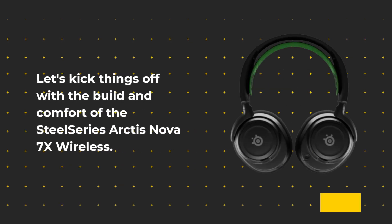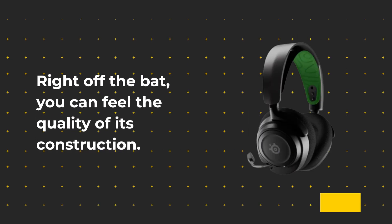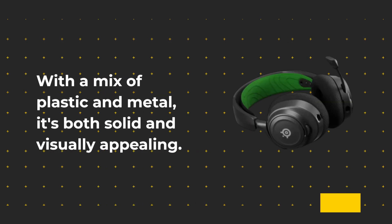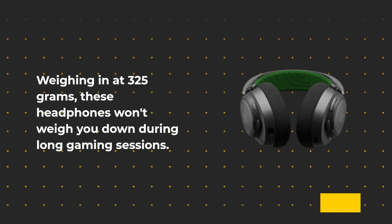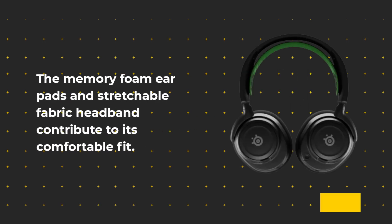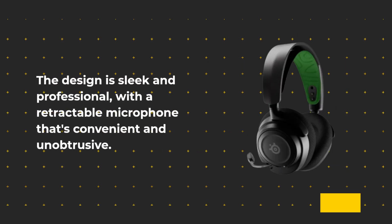Let's kick things off with the build and comfort of the SteelSeries Arctis Nova 7X Wireless. Right off the bat, you can feel the quality of its construction. With a mix of plastic and metal, it's both solid and visually appealing. Weighing in at 325 grams, these headphones won't weigh you down during long gaming sessions. The memory foam earpads and stretchable fabric headband contribute to its comfortable fit. The design is sleek and professional, with a retractable microphone that's convenient and unobtrusive.